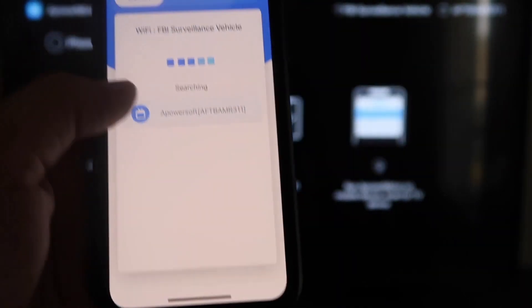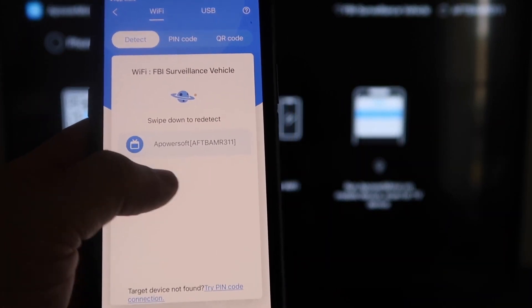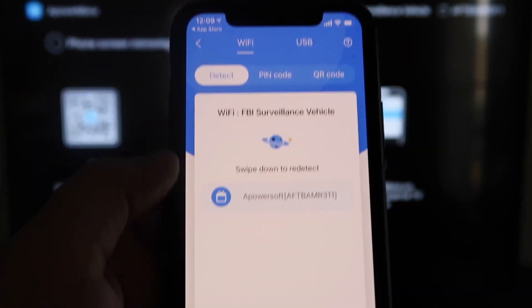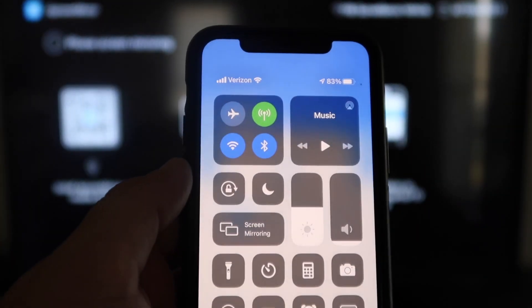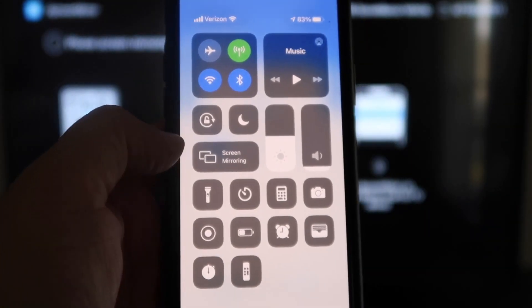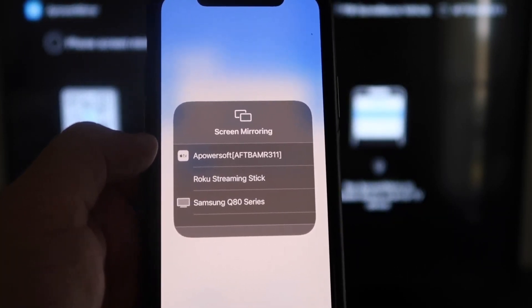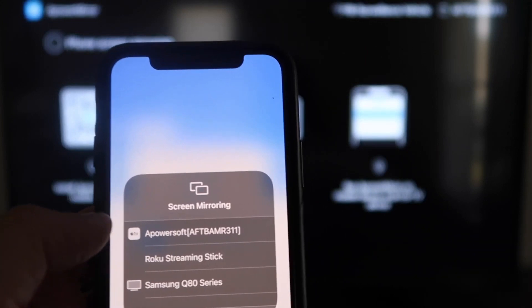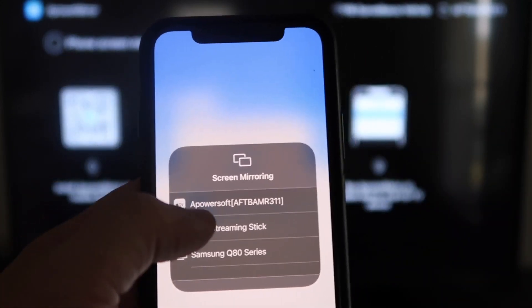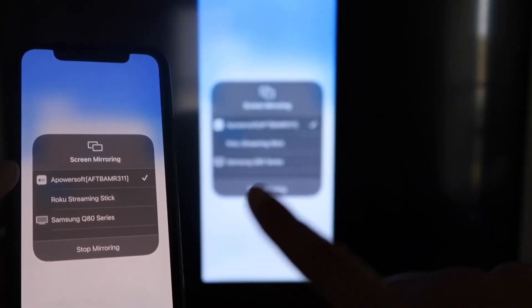Next, click on that middle button where it says Mirror. It's searching for your Wi-Fi network and it's got an icon that says Apower Mirror. Next, swipe down on the top right corner of your iPhone — it'll bring up all the different options. Right in the middle you'll see where it says Screen Mirroring. Tap on that. At the very top it says Apower Soft, which is powering the connection with the app you downloaded on your Fire Stick. Click on that and it'll load up. We are now mirroring directly to the TV.